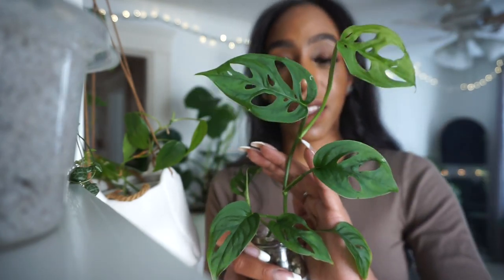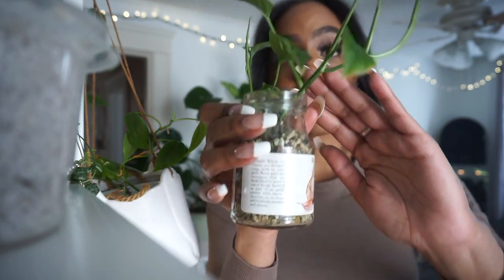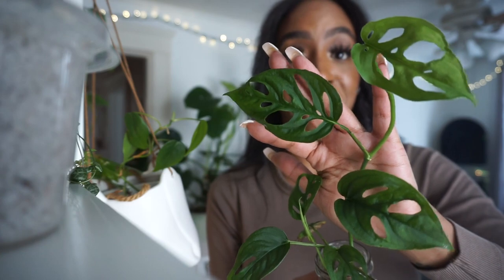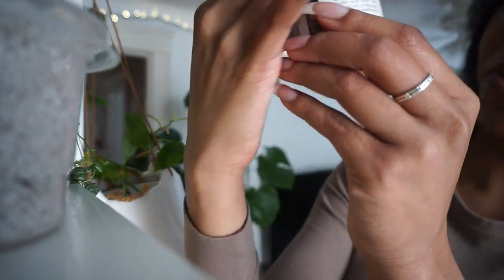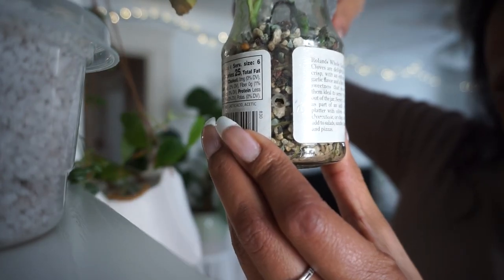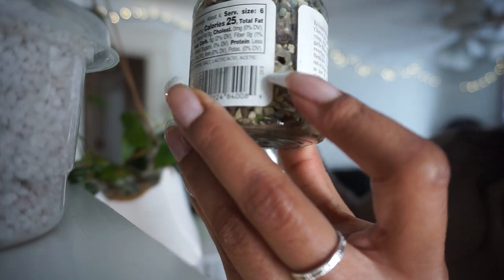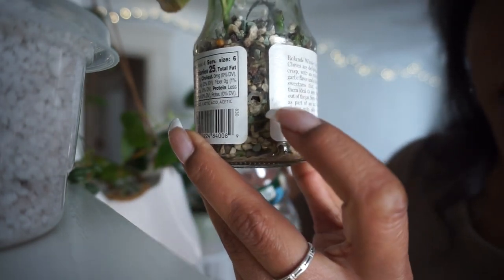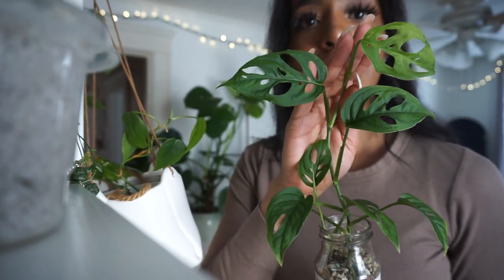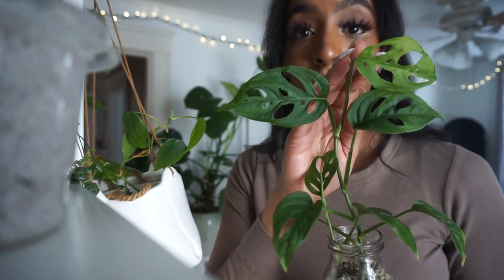I've had this plant since like the beginning of time — it's died a few times and came back. But honestly, ever since I transferred it to Pond I've never had growth like this. It does need a little bit of water, so this is getting regular water bottle water. I just gave it a little sip. I might have to repot it soon — give me a thumbs up if you want to see that in the near future, I have a few plants I'm going to have to pot up soon.